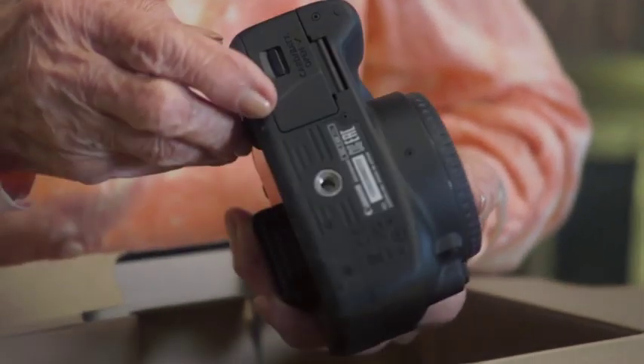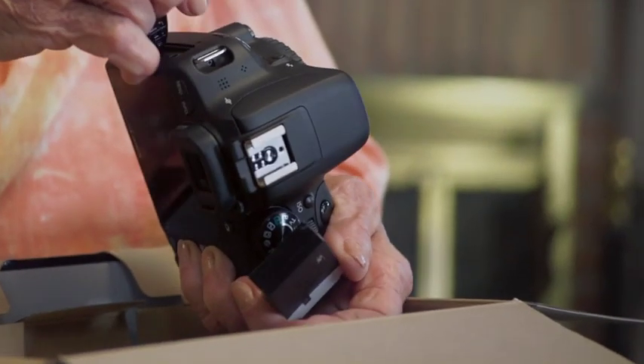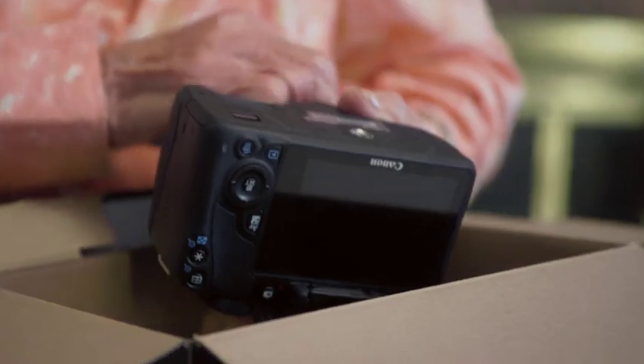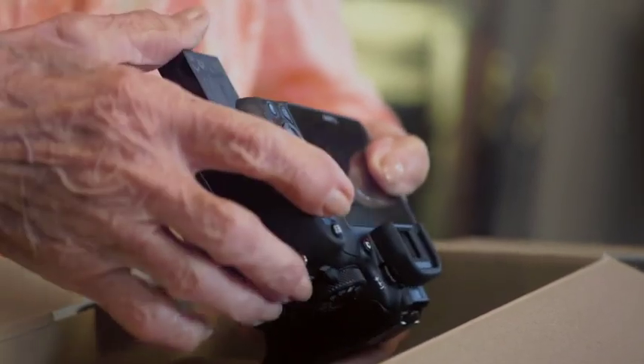Canon EOS Rebel SL number one. Okay, so that's our EOS Rebel SL1. I can definitely help you with that. We want to make sure we're on the underside of it with that door open. Is it in the back of the camera? It's on the bottom of it. Is this it? I don't know.